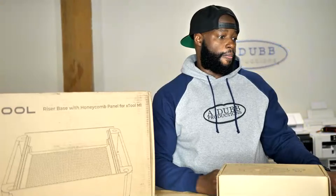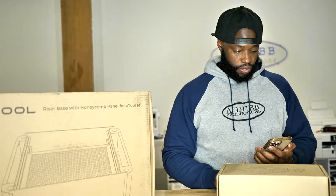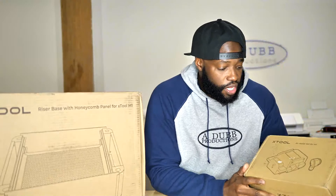Alright, let me know if y'all can hear me. Let me check my live real fast. I decided to try out a Casper mattress advertisement — make sure y'all can hear me. Alright cool, y'all can hear me.